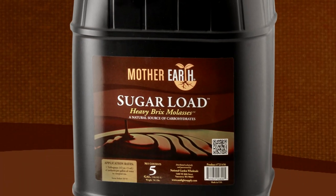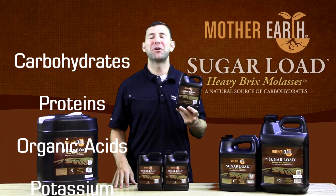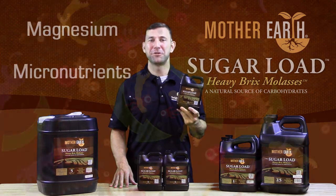Mother Earth Sugar Load Heavy Bricks Molasses offers a rich source of carbohydrates and contains proteins, organic acids, potassium, phosphorus, calcium, magnesium, and micronutrients.